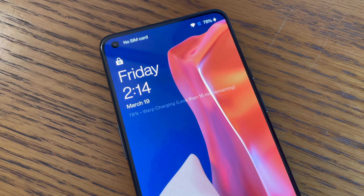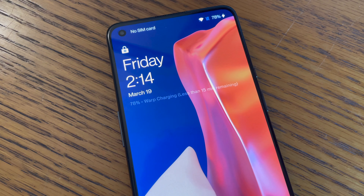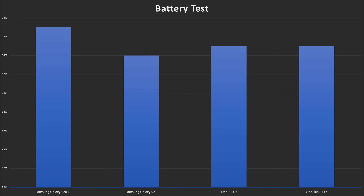The same is true for the battery. Both devices come with a 4500mAh battery, and they'll both get you through a full day of use and into the next day. Both devices offer a good battery life, but it's not a multi-day battery life like you'll get on some other phones. That was confirmed by my battery test, which involves streaming a YouTube video over WiFi on full brightness. In the test, the Galaxy S20 FE ended with 77%, while the OnePlus 9 ended with 75%. The Galaxy S20 FE might be slightly better, but not a lot better.